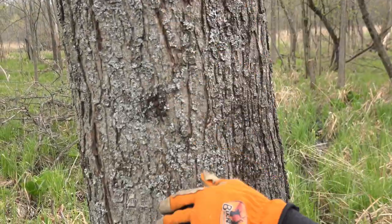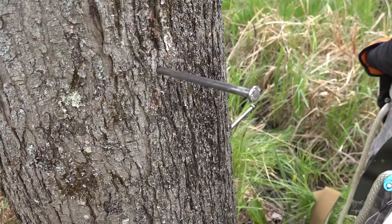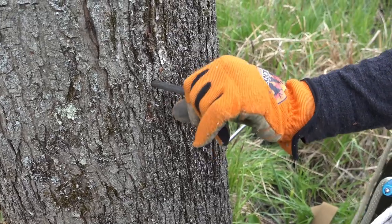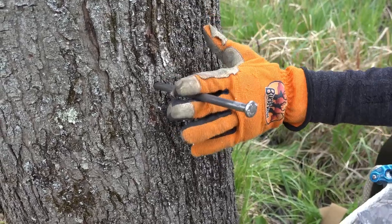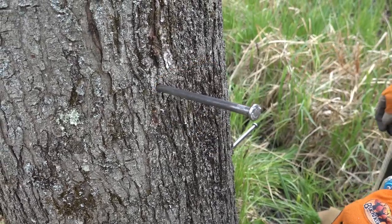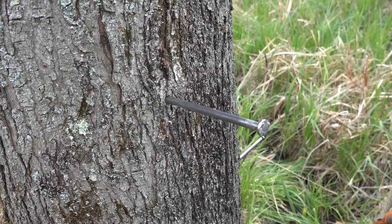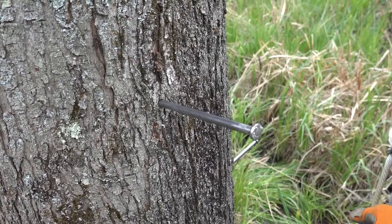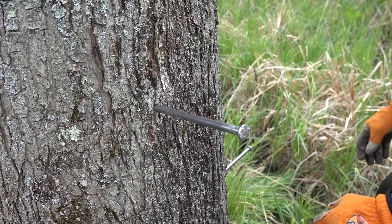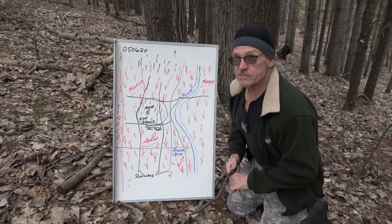Once you put these spikes in, they're there forever — keep that in mind. After you hunt about six to eight years, the tree will grow out into the spike and then you have to put another step next to it. You're not going to pull them out — it's not like some drill systems where you can slide it in by hand and pull it out when you come down.